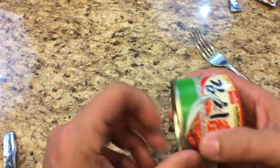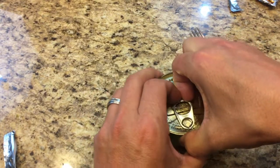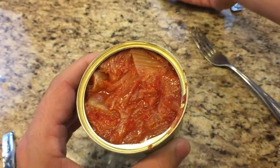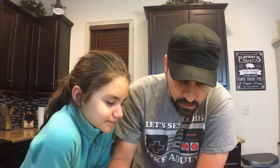While the rice microwaves for six minutes, we're opening up the canned kimchi. We got the kimchi by Wang — let's put it in a bowl. It smells really good! The kids want to try it — have you ever had kimchi before?